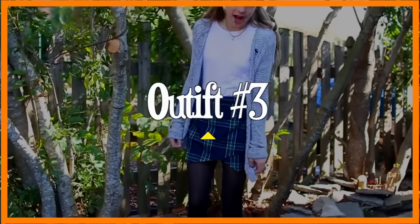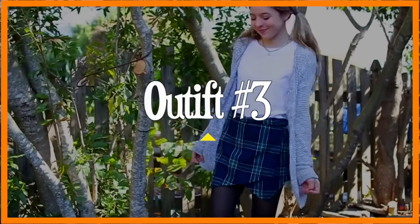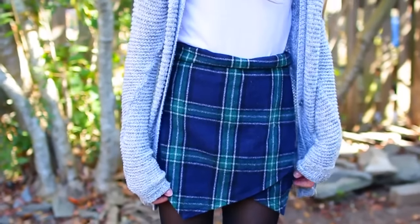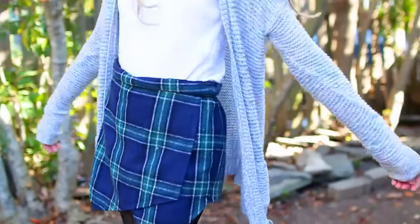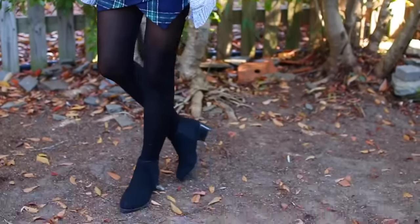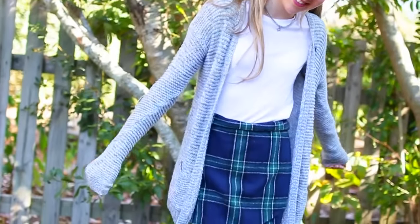For the third outfit, I'm wearing a skirt that I designed, which is so crazy to say! I love it because this plaid design really reminds me of fall, Thanksgiving, and the holidays. With that I wore a white shirt from Forever 21, a cute star choker from Brandy Melville, an Abercrombie cardigan, some sheer black tights, and the same black booties from my last outfit. I'm kind of obsessed with my hair — these pigtails with my hair extensions are so cute. I love this outfit as well.